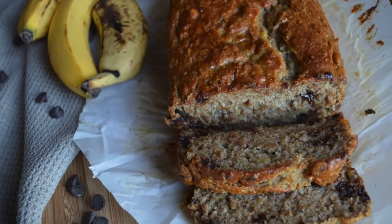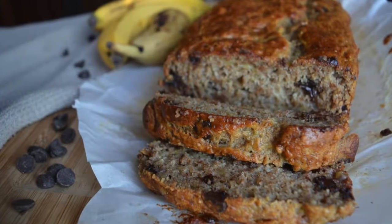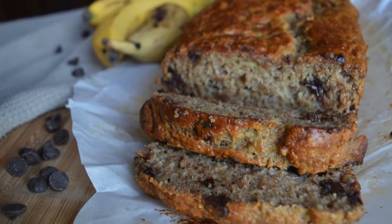I hope you guys make this recipe! Don't forget to subscribe for lots more recipe videos, and I will see you next time. Bye!